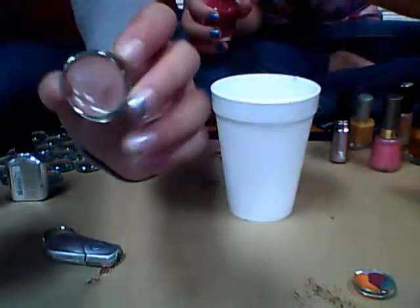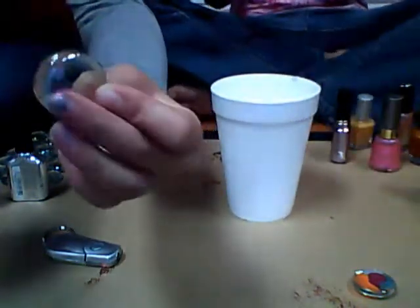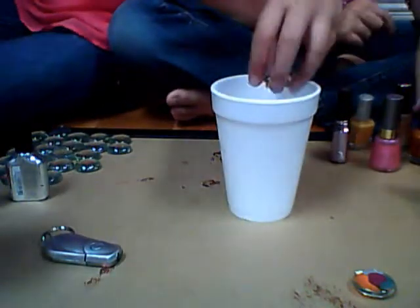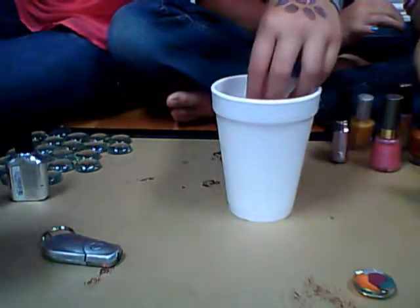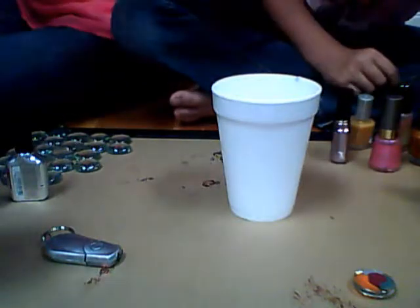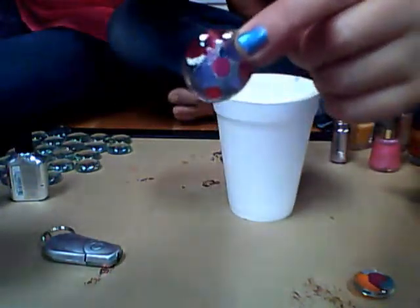After you have your pattern, you're going to take the back of the stone — the flat side — and press it on the colors. It should turn out as a really pretty stone that's a paperweight. They should turn out like this kind of, but it's your pattern.